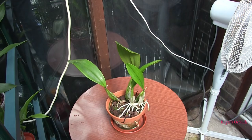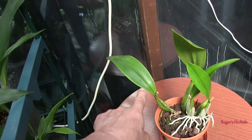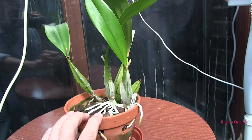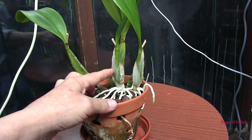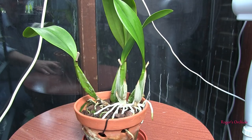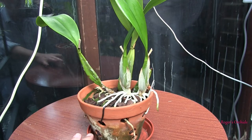This is Laelia anceps — and despite being quite a small plant, it's actually bloomed twice for me. It bloomed here for the first time, then produced two new growths which I didn't think would bloom because they were a little undersized, but nonetheless they both bloomed at the same time — so I was well pleased with that. It's currently got four leaved bulbs, all of which have bloomed, plus a leafless bulb that was there when I got it. Both leads that have recently bloomed should both push out at least one new growth each — not doing it yet, but there are distinct swellings at the base, so those new growths should come soon.